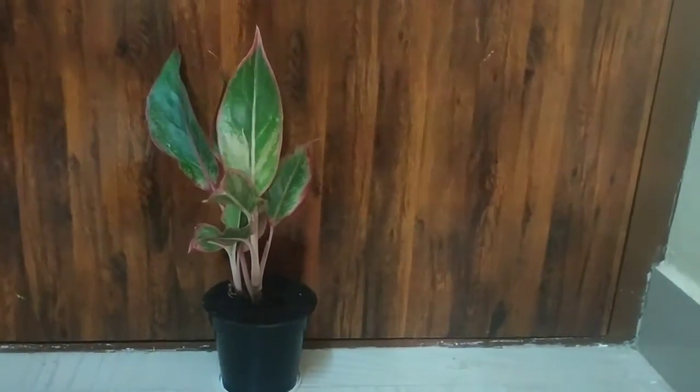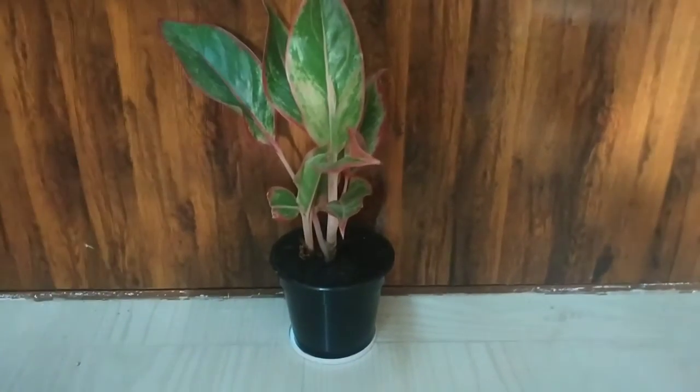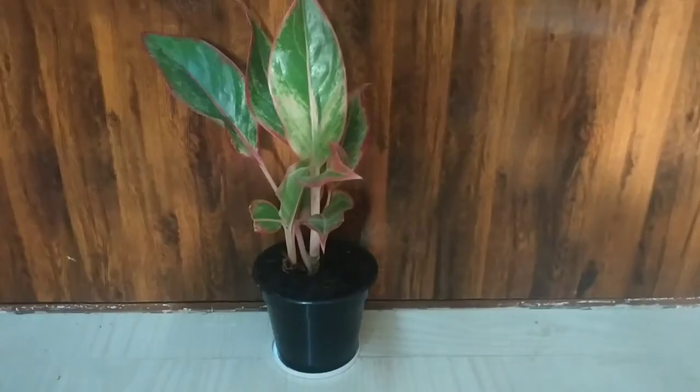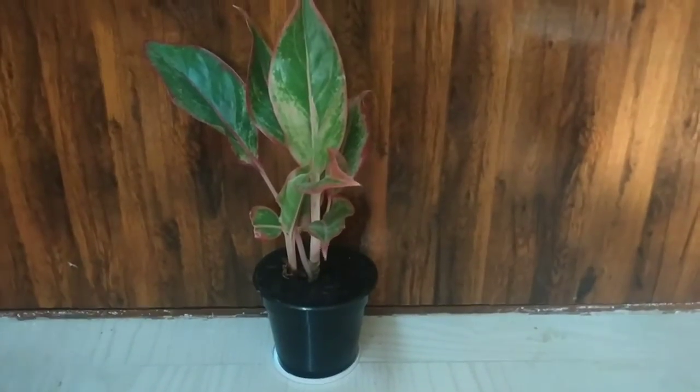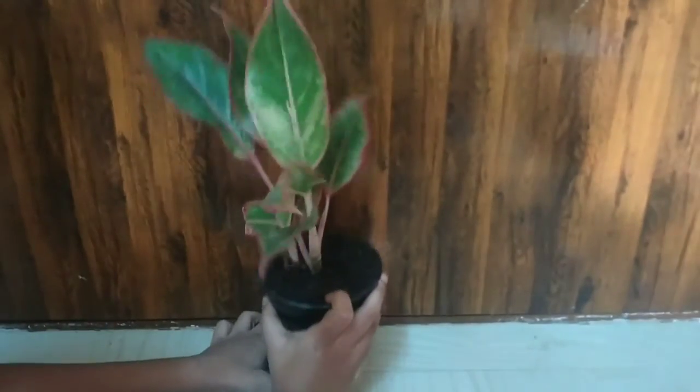Okay, I will make it clear. As its name suggests, the leaves have a red color outline on its plate. See, I have kept the plant in the pot which has shiny holes, and I have kept a plate to collect the excess water.